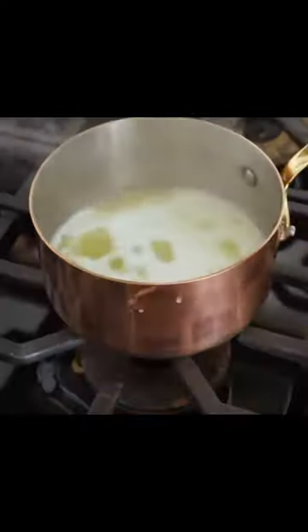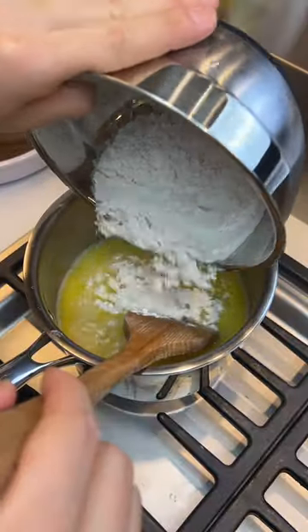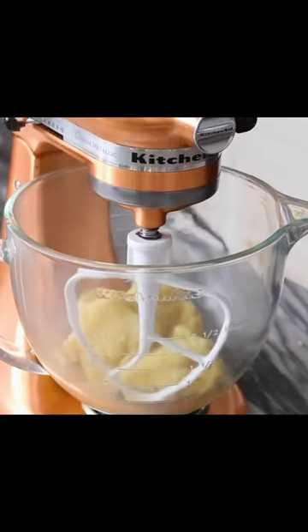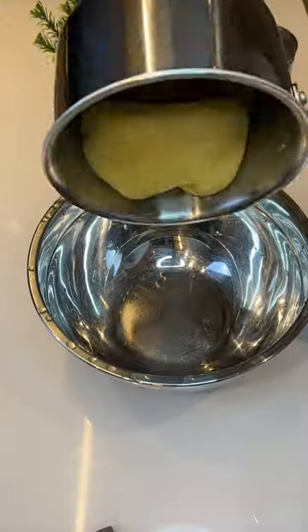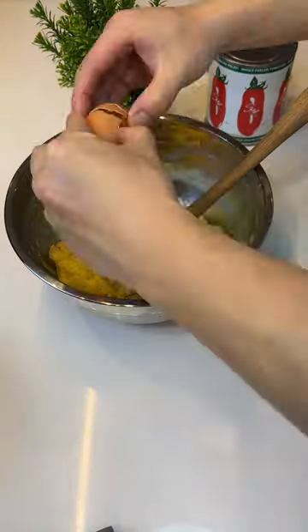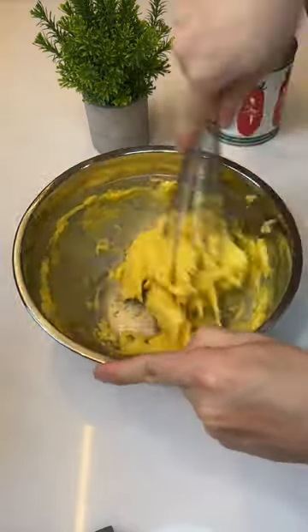Take this off the heat and dump in one cup of flour, stirring until incorporated. Transfer to a stand mixer and start mixing on medium, cracking in one egg at a time. Guess he's done with his exercise for the day. Mix on medium speed and watch it separate — just like I did with my parents.